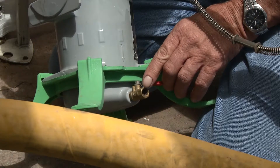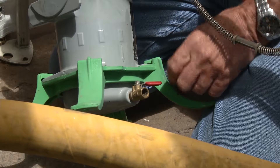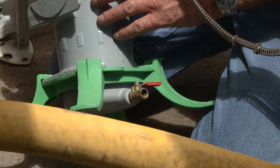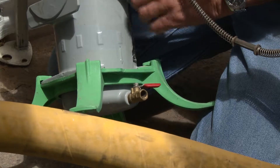By letting that vent, you're allowing any accumulation of moisture to be pushed out through the bottom to ensure that there's no moisture retention held within the vessel or around the coalescing filter.